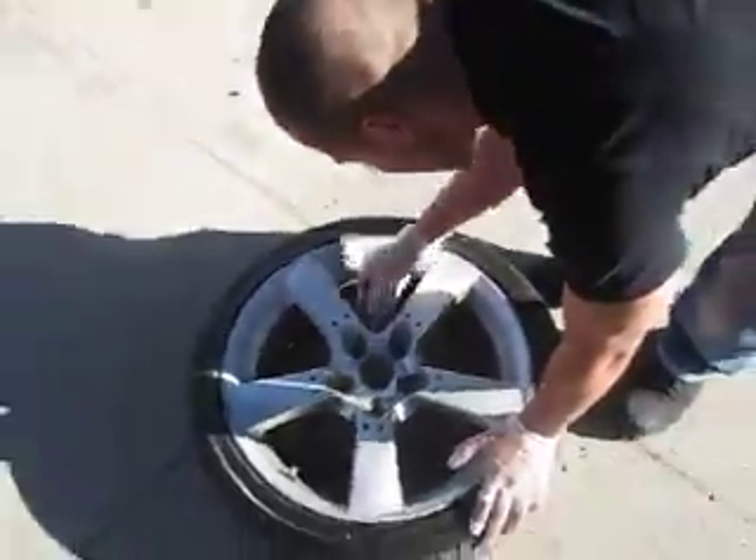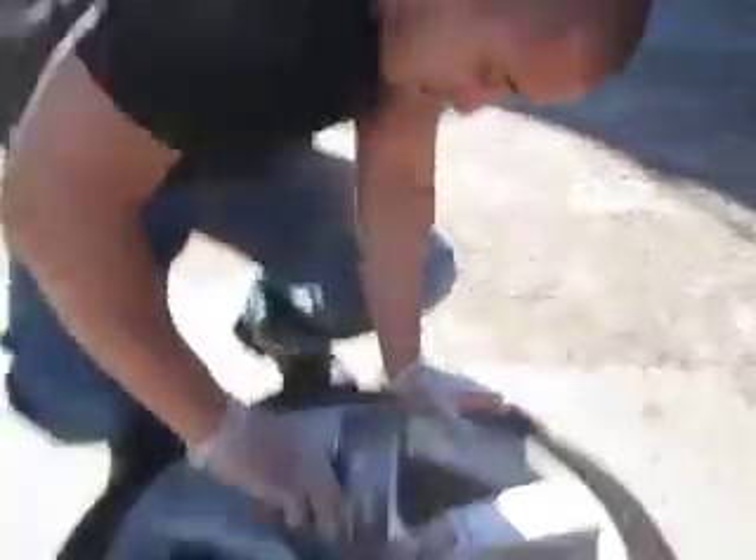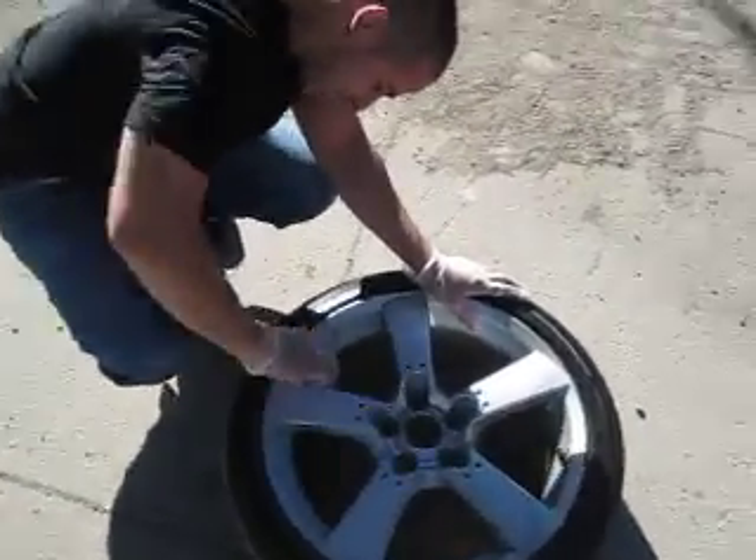If you guys don't know, this is the RX-8 rims — 18-inch rims. We do custom work every single day. Holla at us.